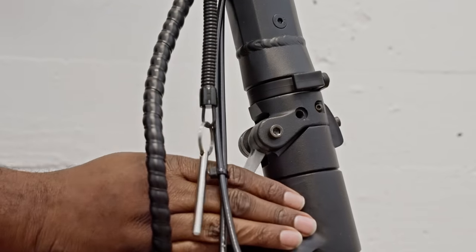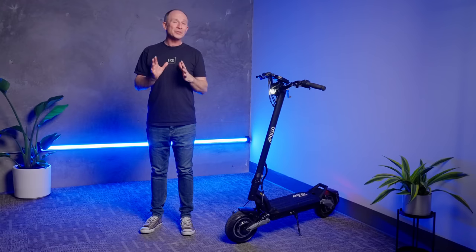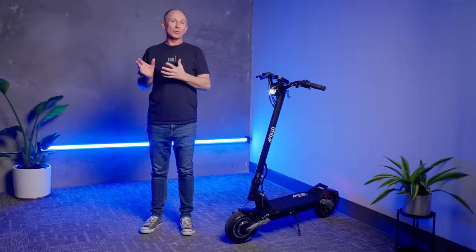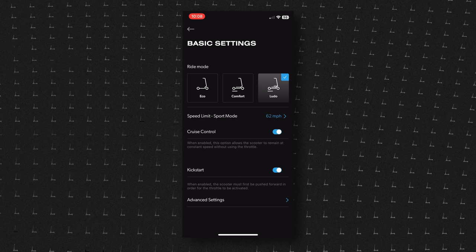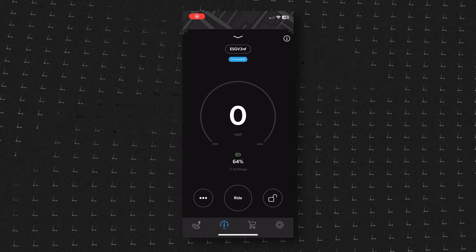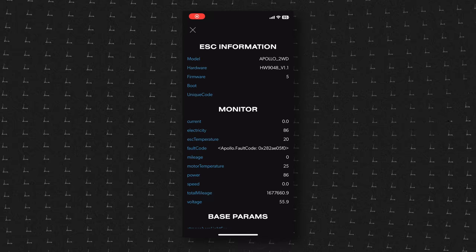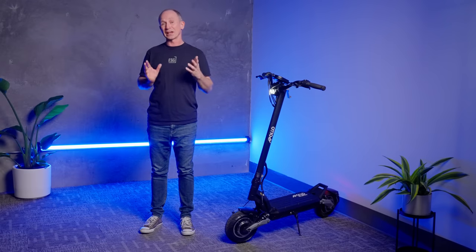The V3 is the first generation of Phantom with app control. You can use buttons in the cockpit or the app to change ride modes, toggle lights on or off, or enable zero start and cruise control. But the app lets you control deeper features too — there's an onboard navigation function that will also tell you your remaining range, and you can record your rides or check out detailed parameters of your scooter. It can also come in handy if your scooter needs service, because you can transmit data to Apollo to help diagnose your scooter.